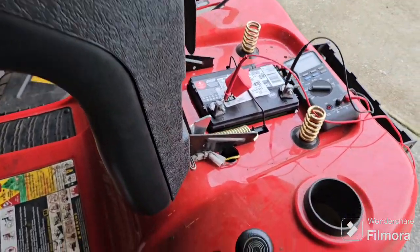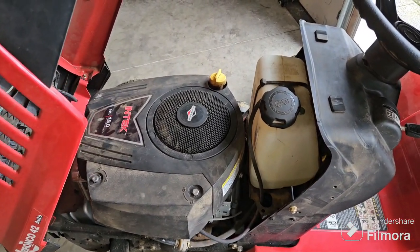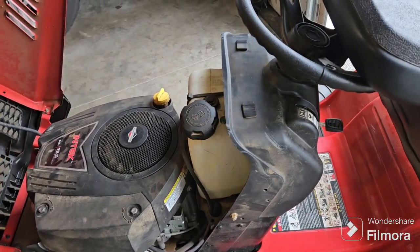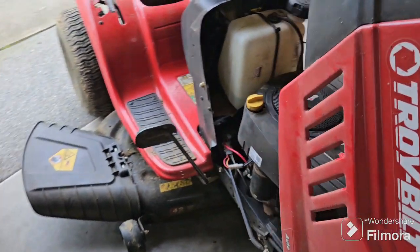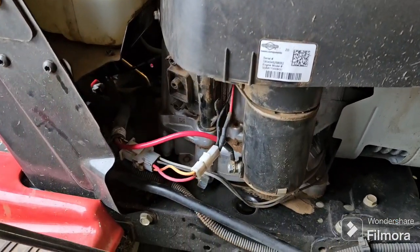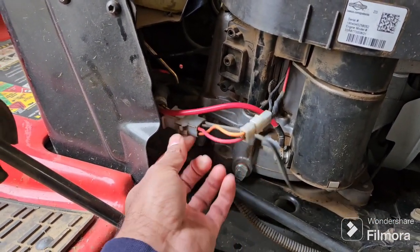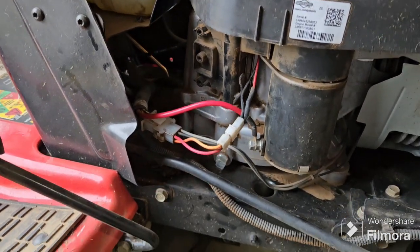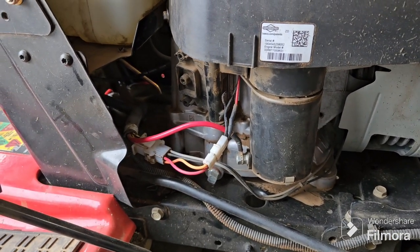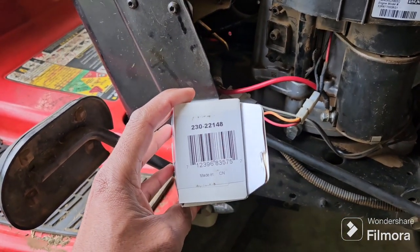So I went online and did some research. I found out the stator they use on these Briggs and Stratton motors should actually have a voltage regulator in line with it. But on this Troy-Bilt, the stator output just ties right into the main harness — there's no voltage regulator. After doing some research online, I found the voltage regulator I needed for the stator.